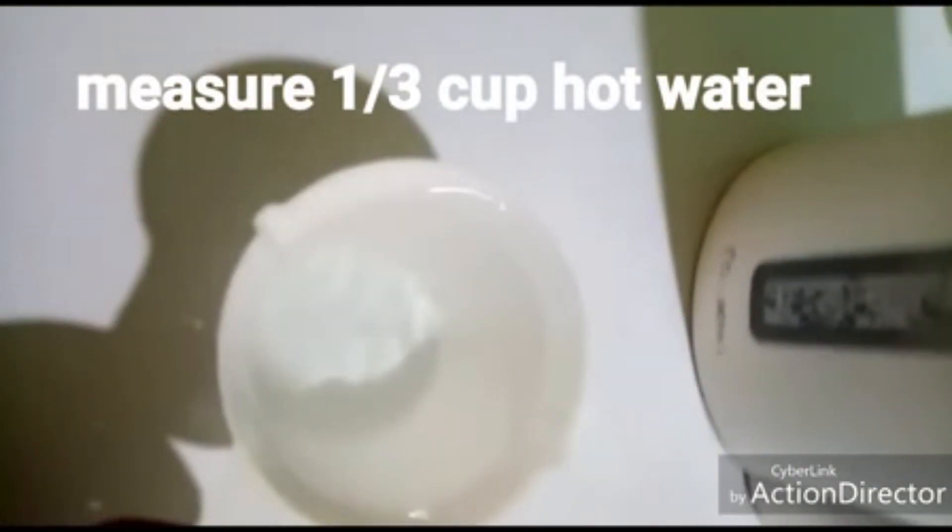I'm going to use one-third cup of hot water. The water has to be very hot so that it can dissolve the gelatin properly. Measure the water and get a clean bowl or cup and pour it in. So I'm going to measure the one-third cup of hot water and pour it into a cup.